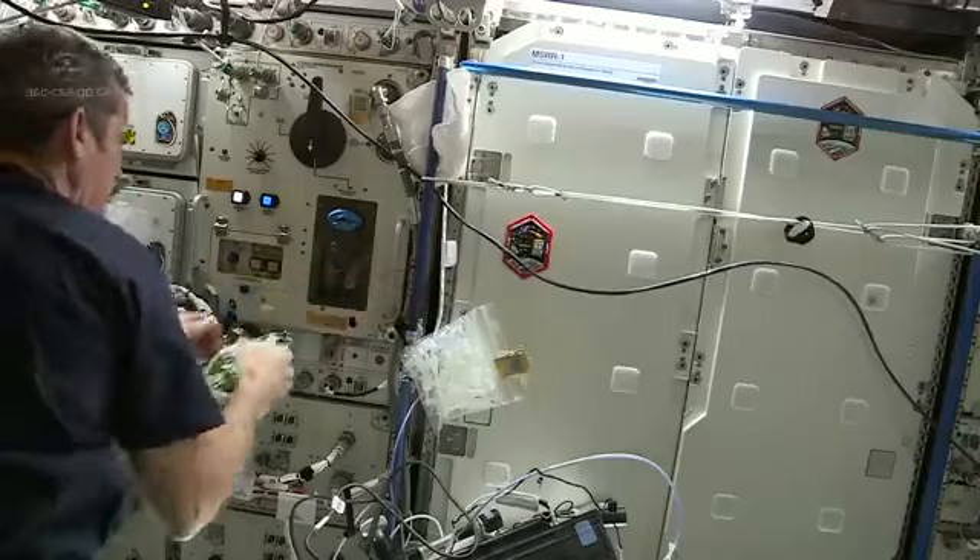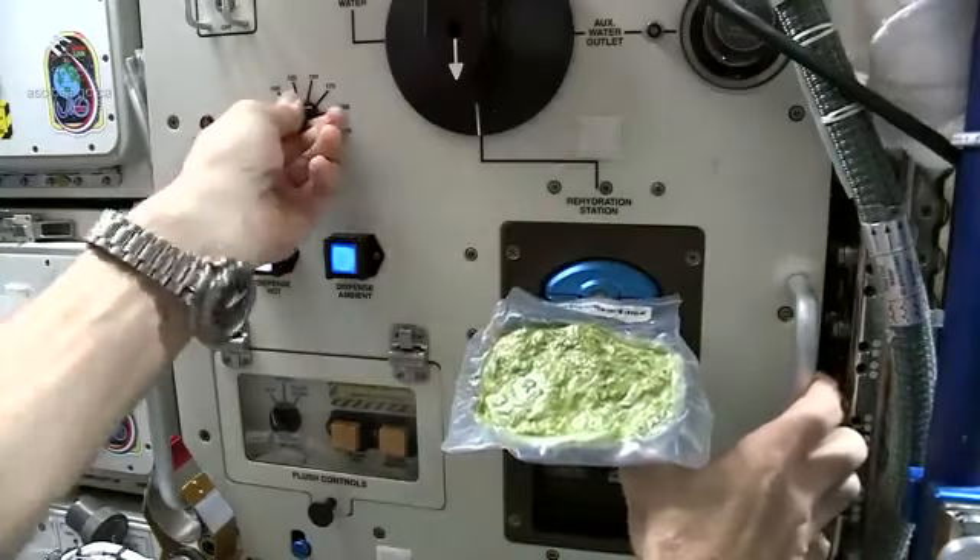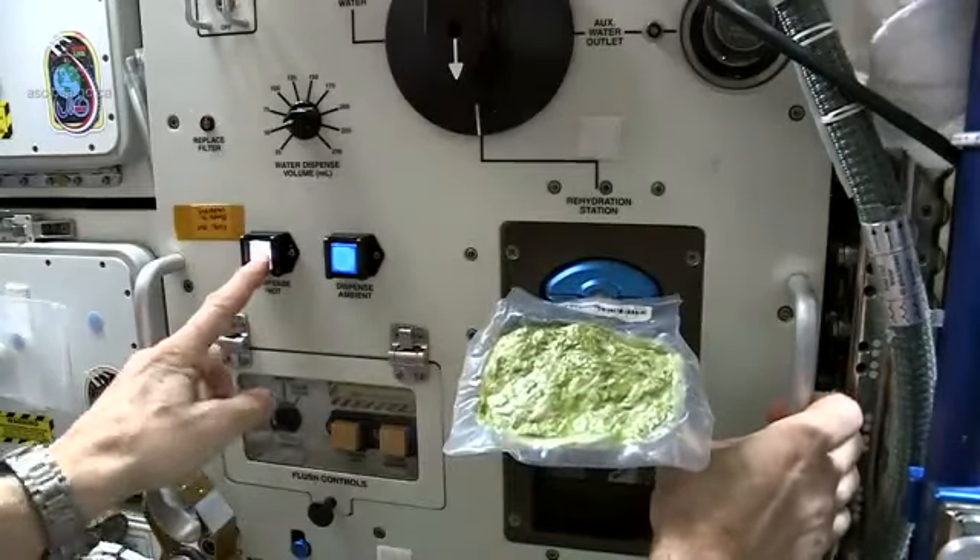To prepare the spinach you just attach it to the water distributor, choose the right quantity and push the button.